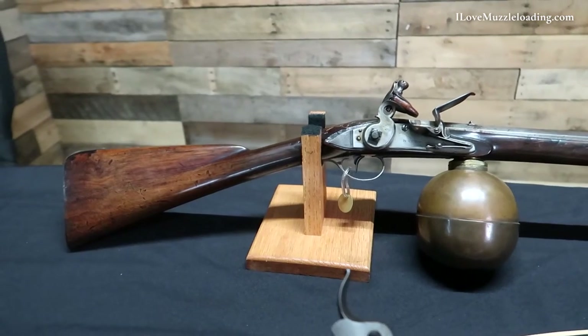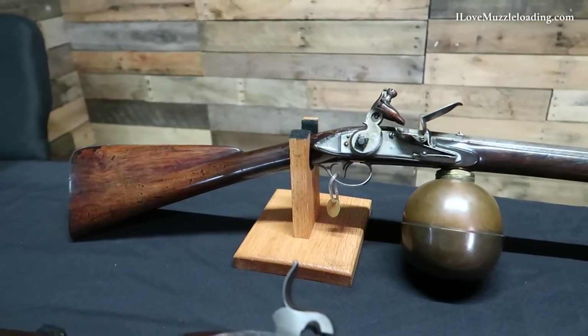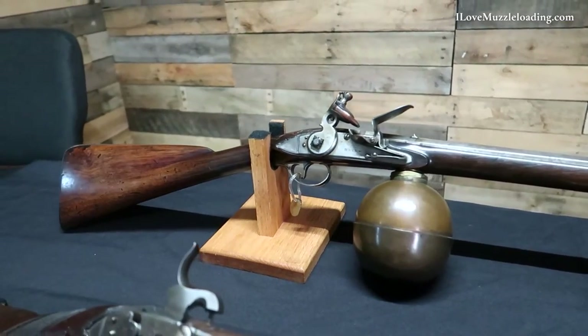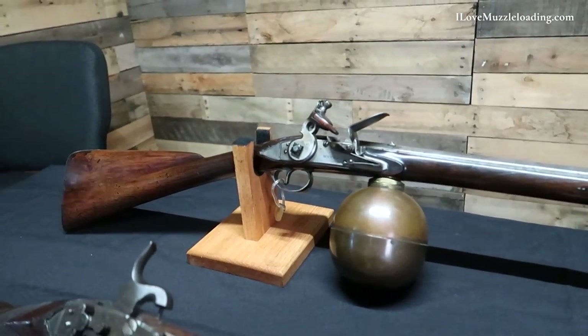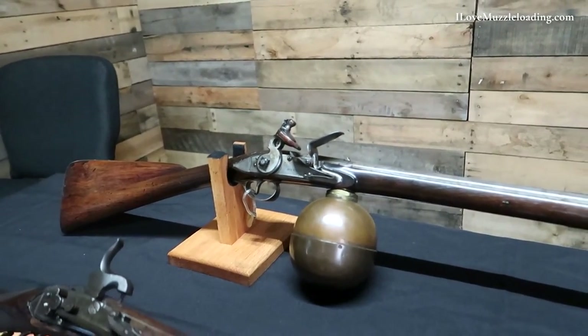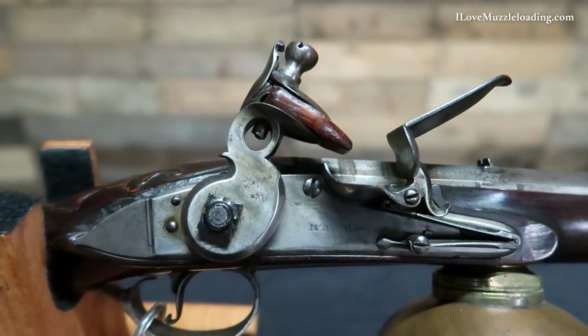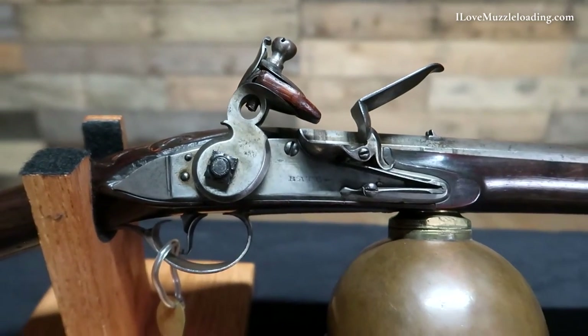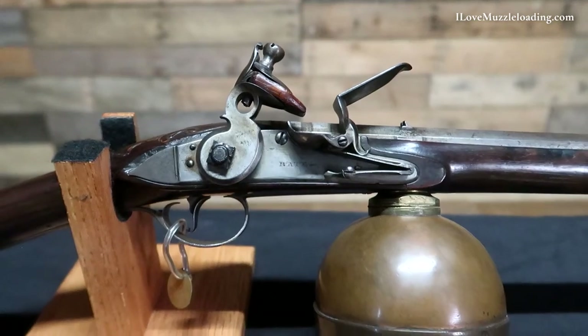Bate, who lived from 1743 to 1810, was one of the most talented late 18th century gun makers and was active in London. Though this example looks like a flintlock long arm, it's actually a muzzleloading air gun with a copper ball reservoir. Ball reservoirs were in use in the late 17th century and had the added advantage of being easily swapped out.